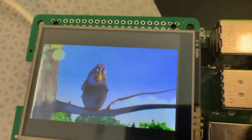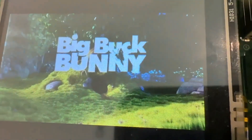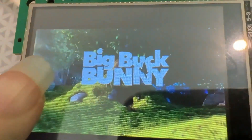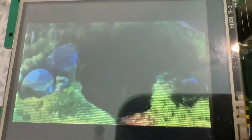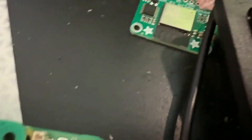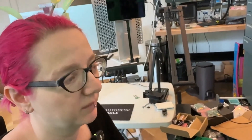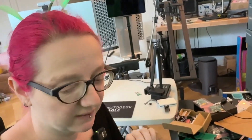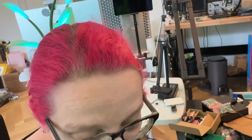The last thing I want to get working is fbcp, which is a utility that copies whatever is on the HDMI screen to the TFT. That's useful when something like RetroPie can't output to other framebuffers — it can only display over HDMI — and then you can have it mirrored onto the TFT. That's the last piece; either it works or it doesn't, no middle ground.